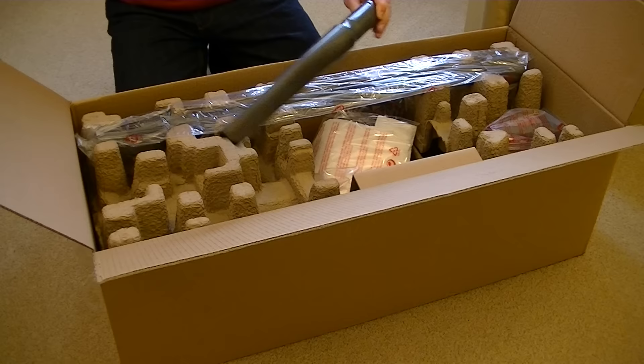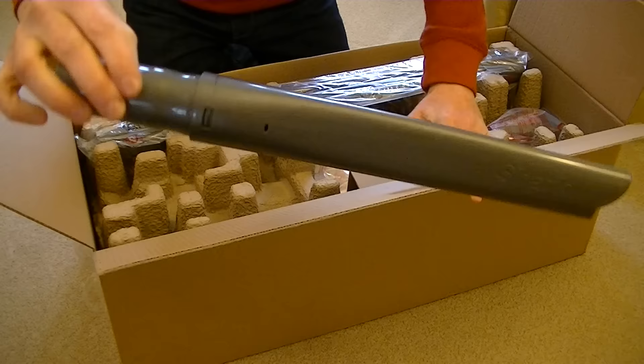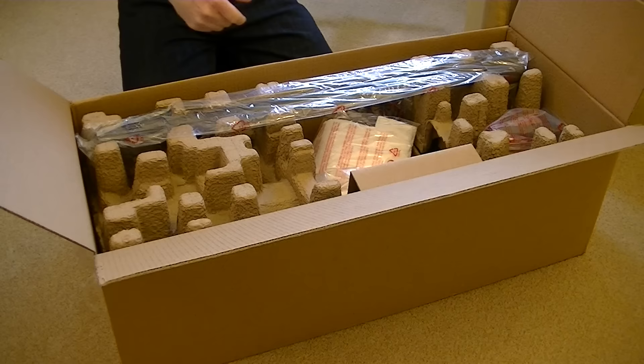That's a long crevice tool. So we have a Shark-branded crevice tool — it seems pretty strong. It's quite a large nozzle, a large opening. So that's the first thing out of the box.